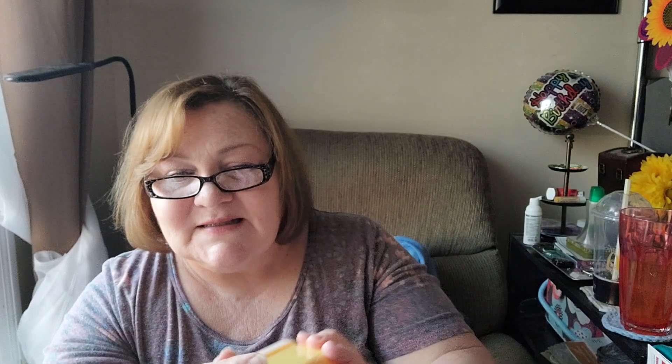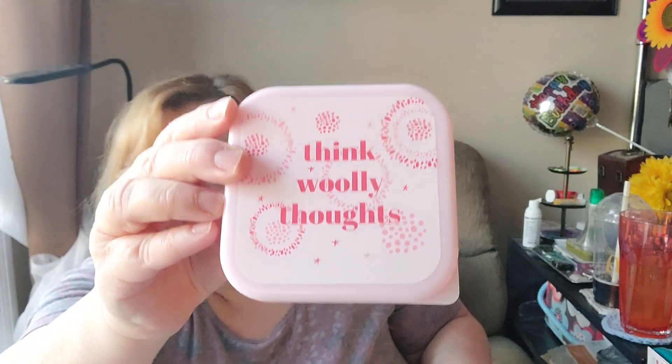Beautiful, I love this box. And then last but not least — look at that, it says storage boxes. And look, they match the box, the top of the box. There's something in here — oh my gosh, there's another box! It says 'thank wooly thoughts.' How cute is that, everybody? And they nest — they're nesting boxes. Oh my gosh, that just blows my mind. That's awesome, I love it. That is incredible!